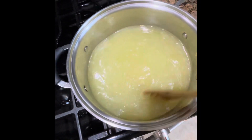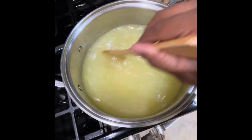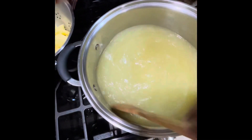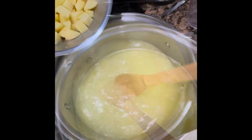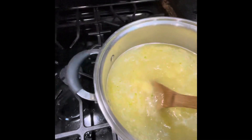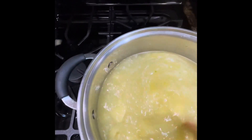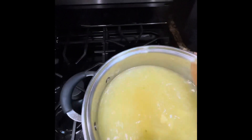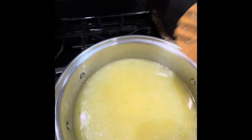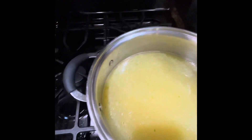So what we're going to do next is put in our three large golden potatoes. We've put our potatoes in there and we're going to let that cook down on about medium heat for about 20 minutes or until the potatoes are fork tender — so you can put your fork through.